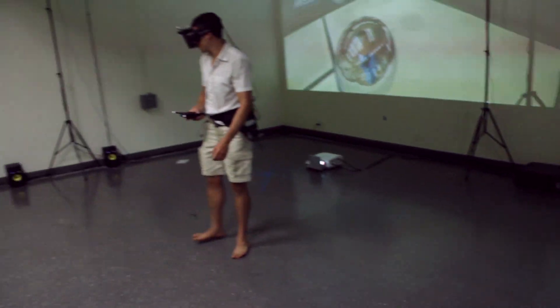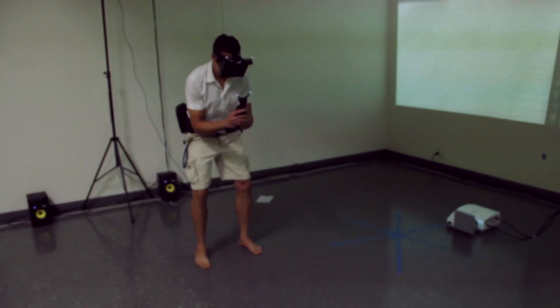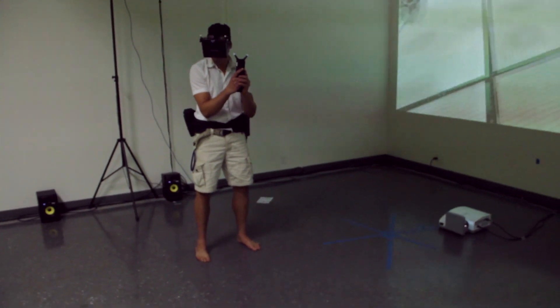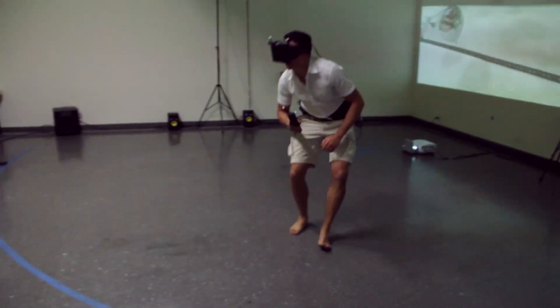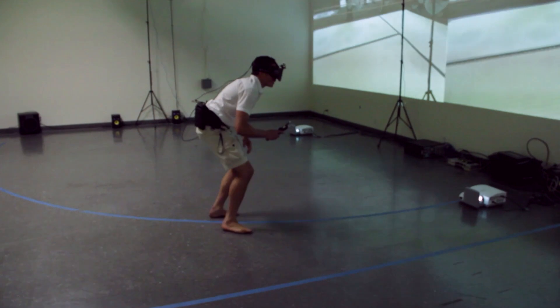After a few tests, we can tell he's warmed up. And so he goes for it — here's his first attempt. Keep in mind, from the moment he's in the simulation, he's got no sense of the real world. Our biggest concern at this point is him smashing into something — something real.